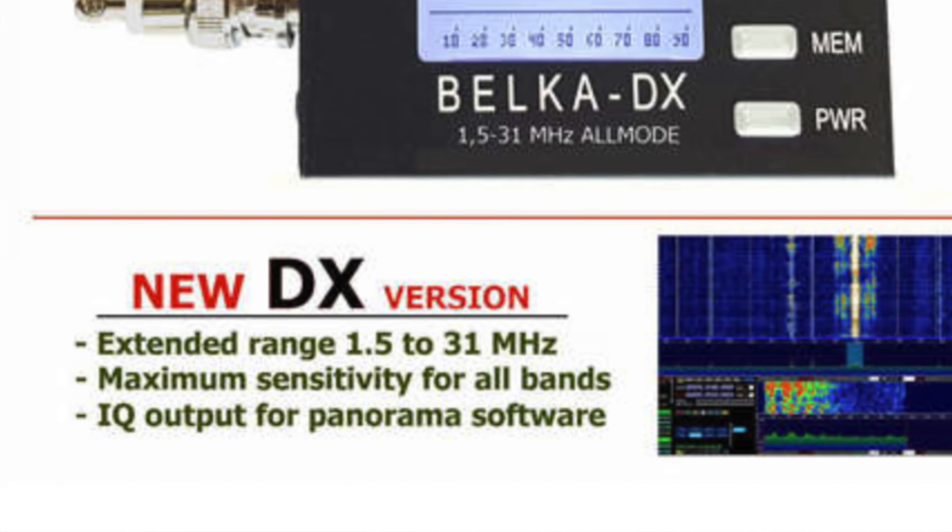From a spec standpoint, this is a 1.5 MHz to 30 MHz shortwave listening radio. It does AM, which you would expect, and it also does single sideband. There are two AM modes: AM1 is an envelope detector, and AM2 is a pseudosynchronous detector.